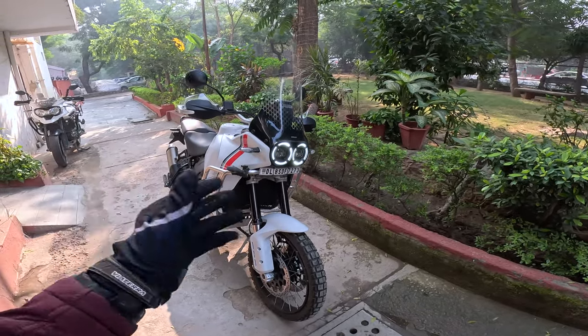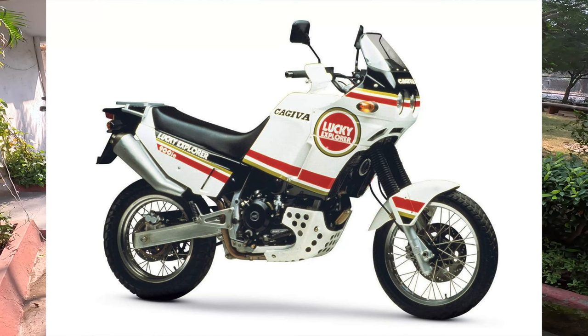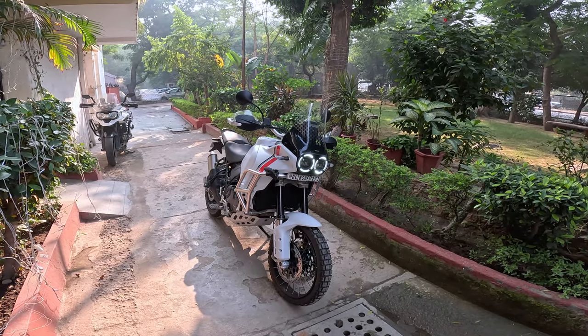937cc L-Twin, 110 horsepower, 92 Newton meters of torque, very retro styling. The styling of this motorcycle is an homage to the Cagiva 900. Cagiva was a small Italian manufacturer way back in the 80s and 90s.